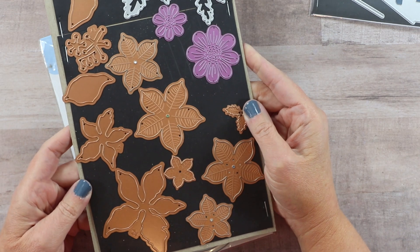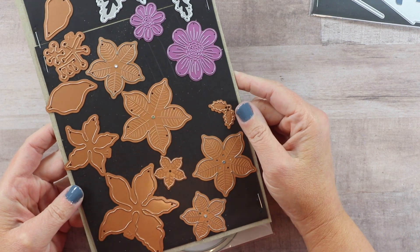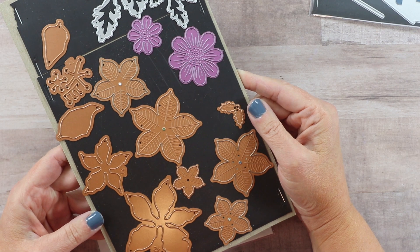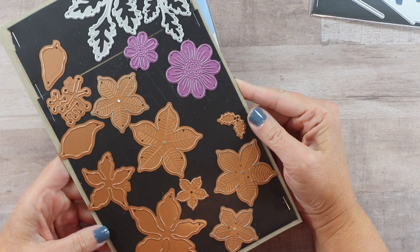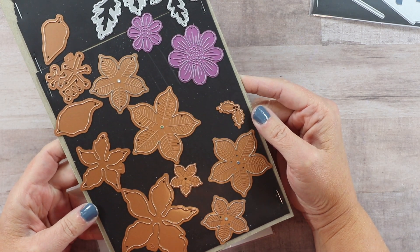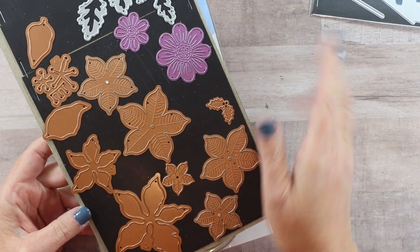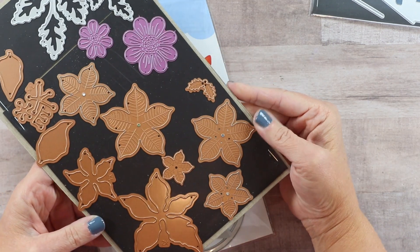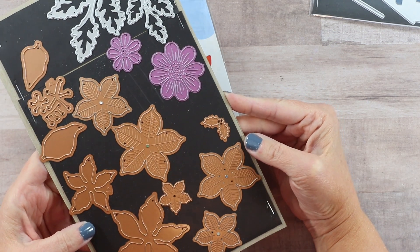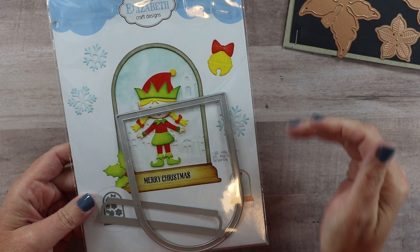You all know how much I love my Spellbinders Cinch and Go Poinsettia. I use those so often, not only for holidays but just to create filler flowers or focus flowers for my regular cards. These are easy to create as well because you can just fold them on that score line rather than having to use your shaping tool. They come in a variety of different sizes so you'll be able to create a lot of different kinds of flower arrangements.